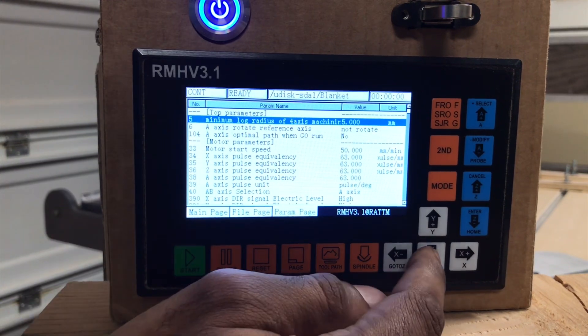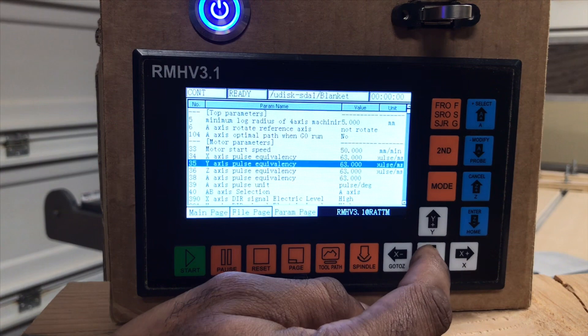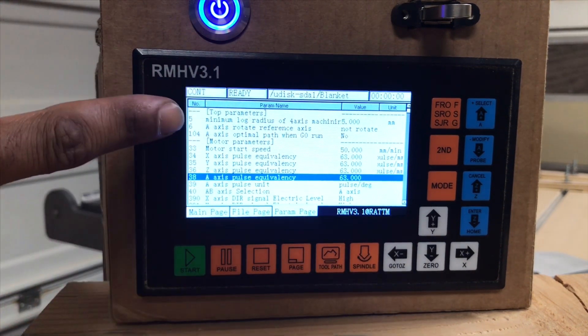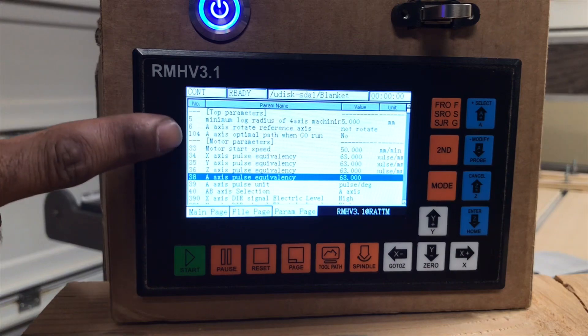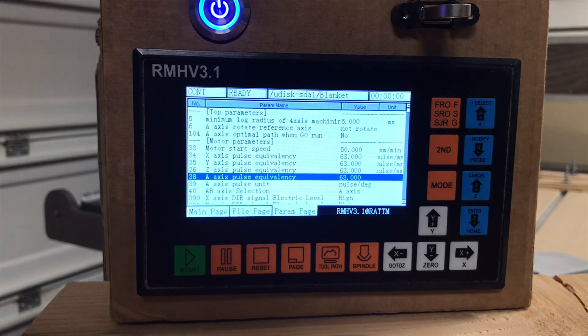Let's just kind of start going through. If you do need to see a little more, just pause it. These are going to be the top parameters where you start, and then you'll see motor parameters — you'll have little dots that will indicate when you're in the next section.